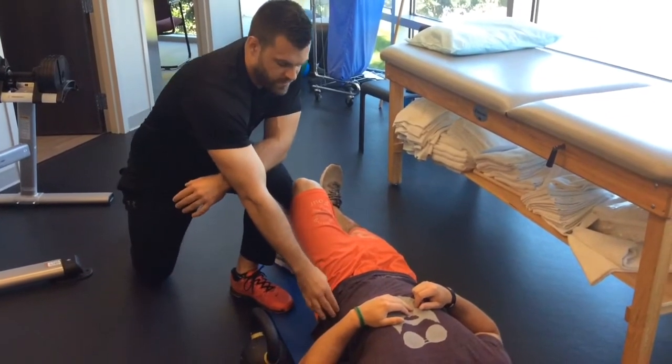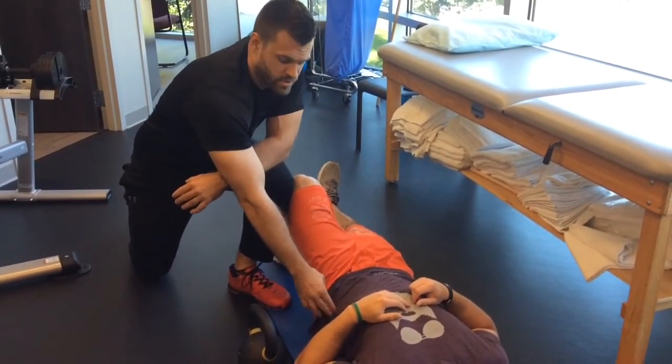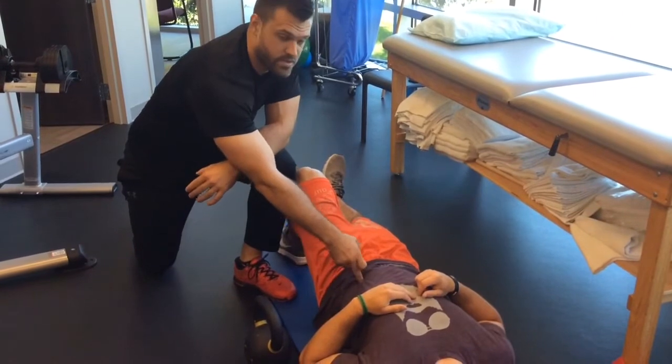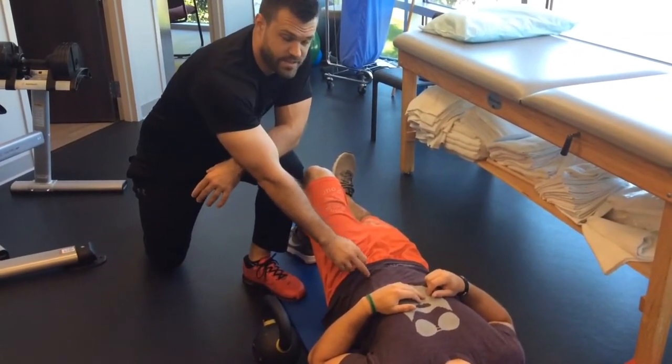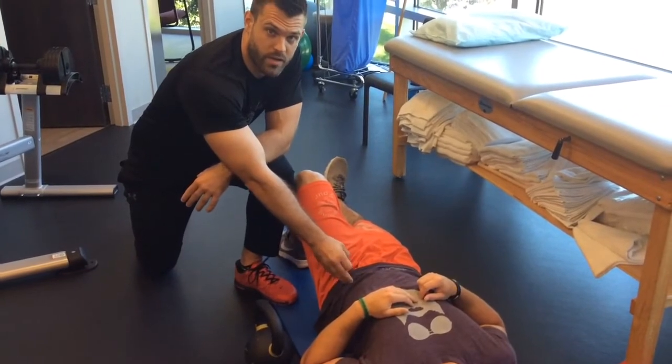What you're going to do is find the top of the pelvis — just run your hand up to the top of the pelvis and go in about two inches. That's the meat of the hip flexor, the iliopsoas. That's going to be your starting point and your target.